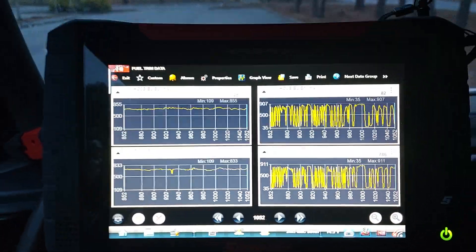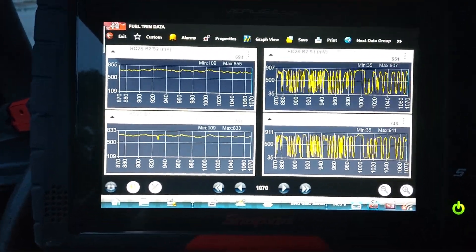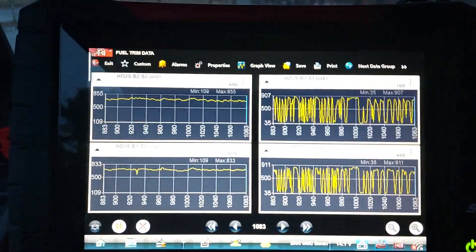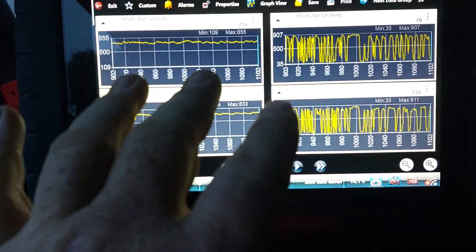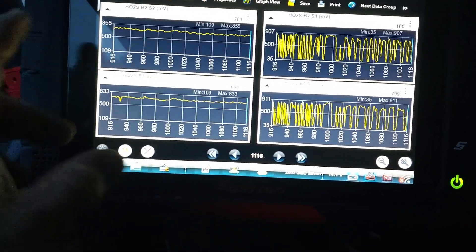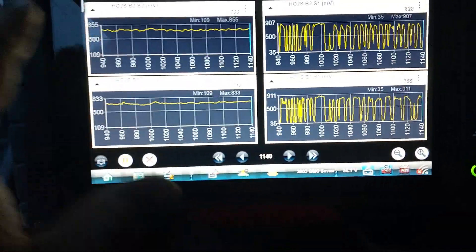I just want to show you a quick demonstration of properly working oxygen sensors. This is a 2007 GMC van. Keep in mind any information here pertains to just regular oxygen sensors, not wideband air-fuel sensors. You might see these referred to as a lambda sensor.